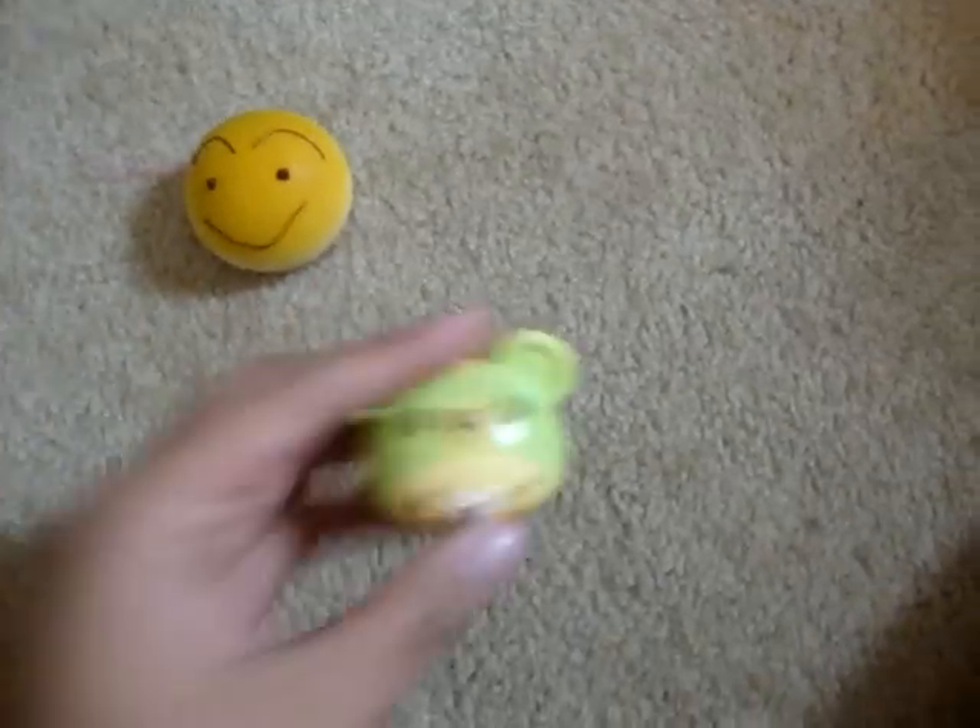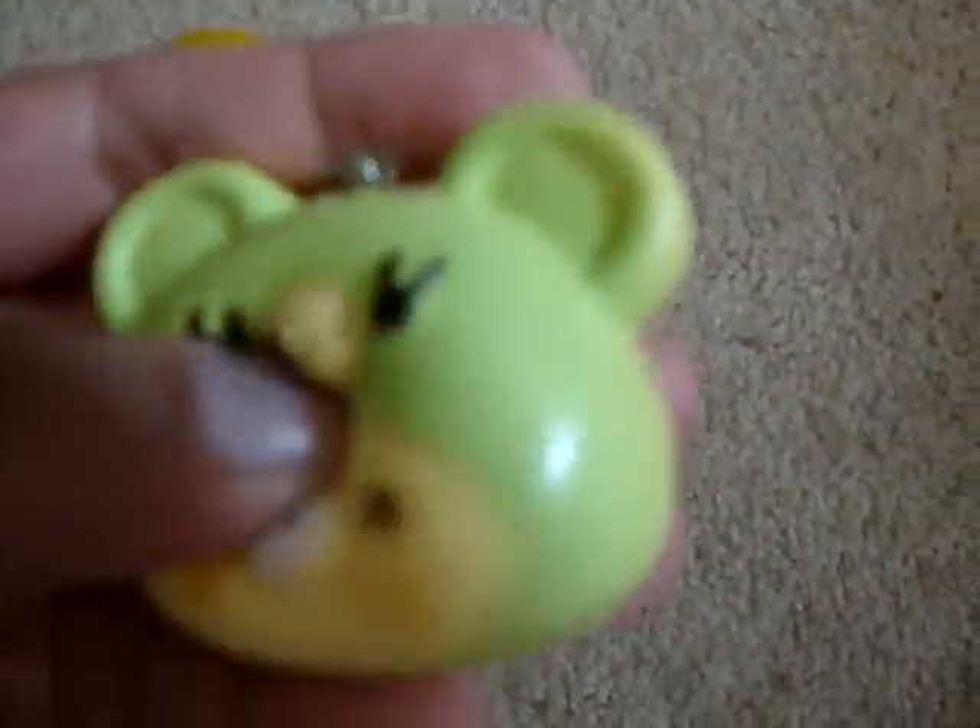And then I have this Rilakkuma in a — is this a bear? Bear costume? Super squishy.